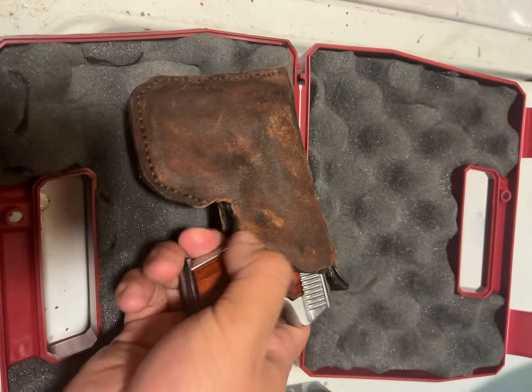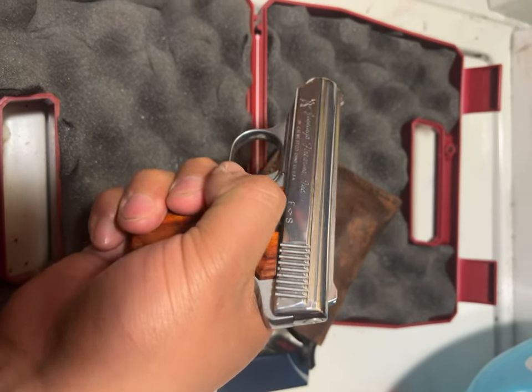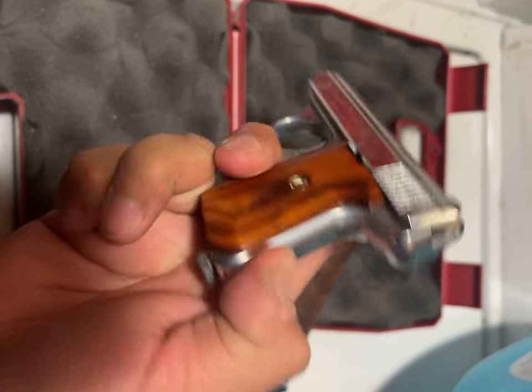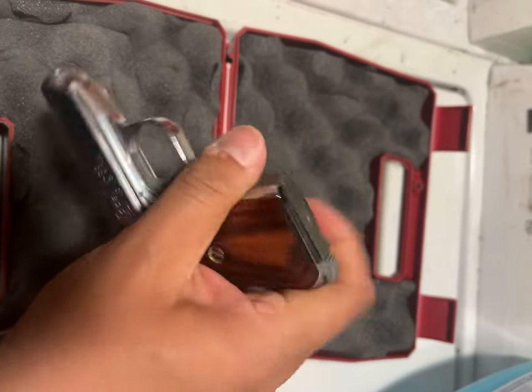All right, back from the vault — here's what we have: Jenny's .22 cal Westcord, heel magazine release.